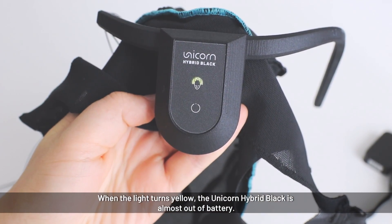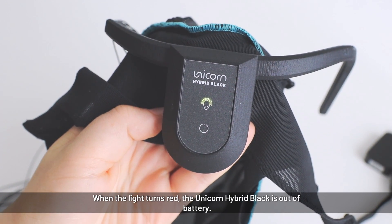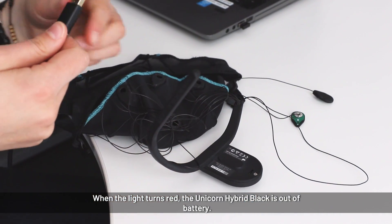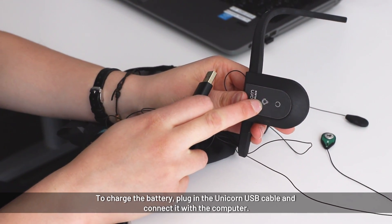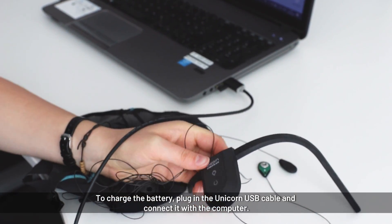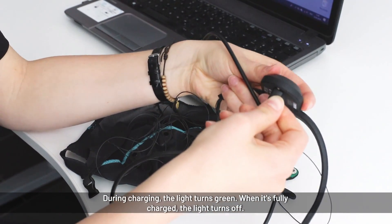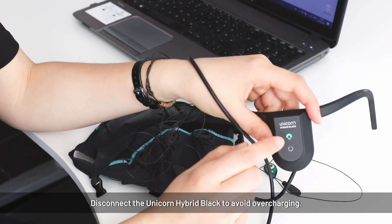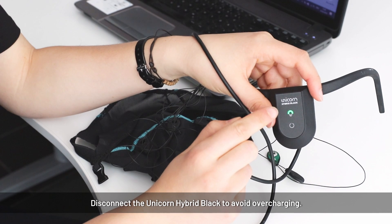When the light turns yellow, it means the unicorn is almost out of battery — recharge it. When totally out of battery, it will blink red a few times and then turn off automatically. To charge the unicorn, connect it to the computer via USB. When charging, the light turns green; when fully charged, the light turns off. Disconnect it when fully charged to avoid overcharging.